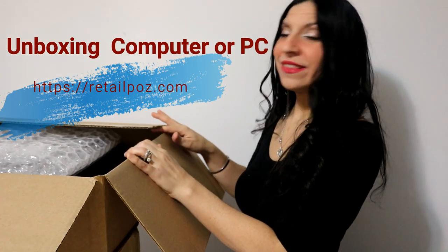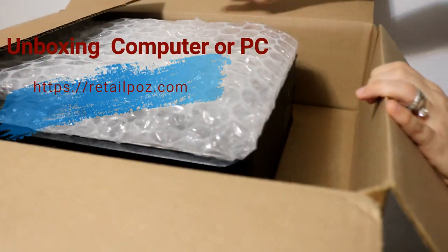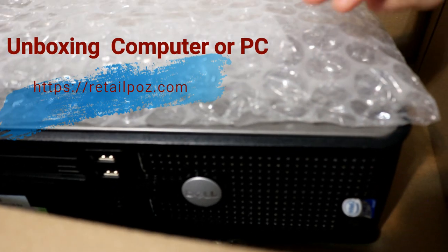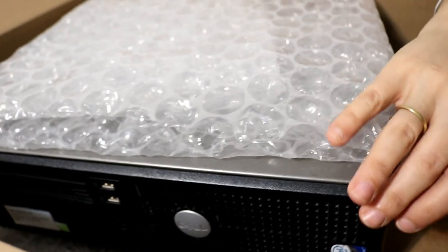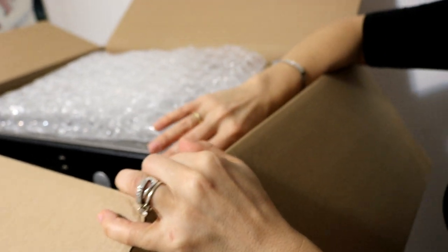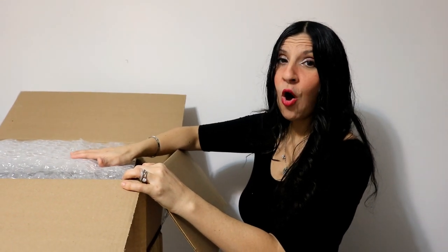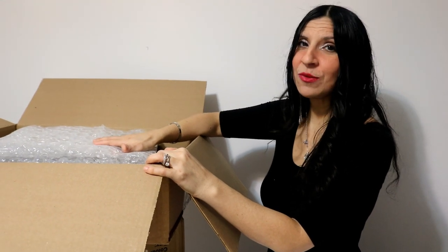Now let's open and unbox the PC. This is the central unit you will be receiving. It is 100% functional — we test them, and they are very powerful for our software and compatible with our POS systems. We make sure prior to shipping that everything is functional and working. As you can see, it's very well packed. You may receive everything in the same box or in separate boxes, but you will definitely be receiving all the pieces you ordered.